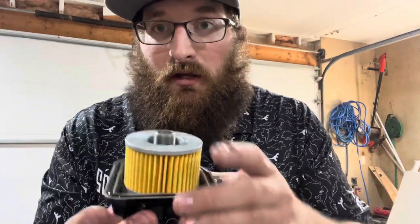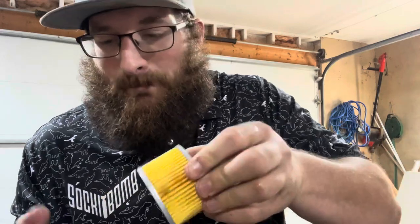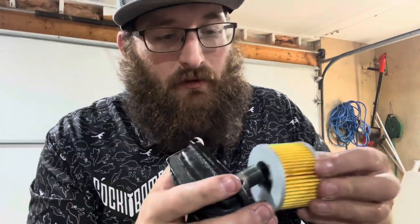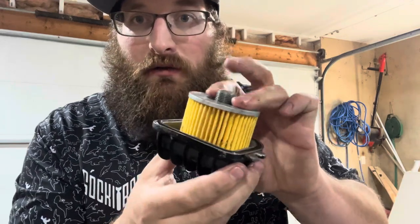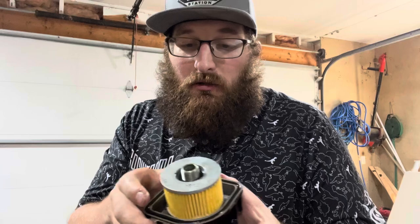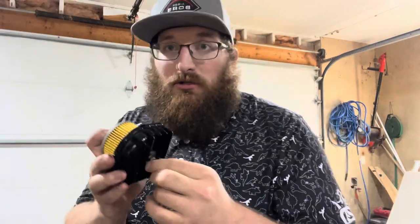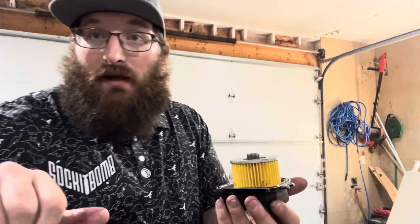Here is the completed filter assembly: the filter, underneath that we have our filter spring which goes underneath the filter and just keeps tension on it. There's an o-ring in here — they do not come pre-lubricated, so make sure you put a little bit of oil on it. There's also a small o-ring on the actual bolt that you need to make sure you change, or else you will have weepage. Again, they don't come lubricated — make sure you throw a little oil on them to soften them up and make sure they don't leak. Let's get this back installed, throw the drain plug back in, and pop some oil in.